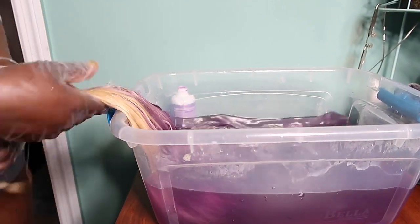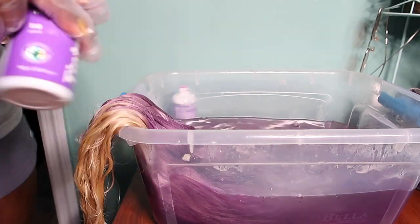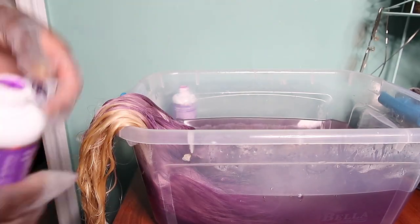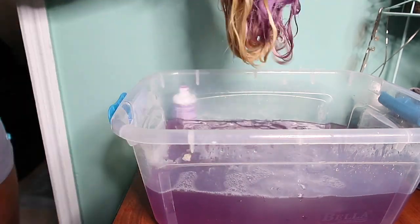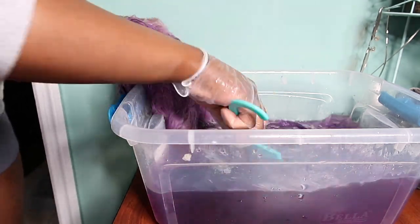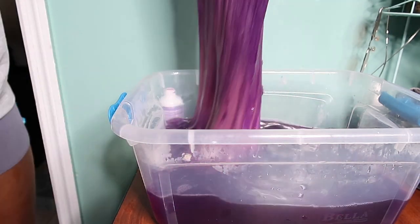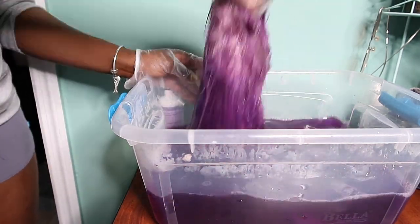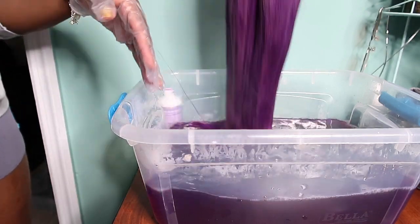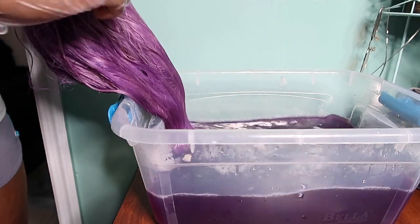I'm going to let the hair sit a little longer in the water, then take it out and work on the ends by pouring in the Wild Violet into the same water. I'll mix it around and start dunking my hair to get that ombre effect. I'm focusing more on the ends, dipping in and out and checking until I get my desired color. I'll also be using a brush to comb through so that all the strands are coated and saturated as I dip the hair.